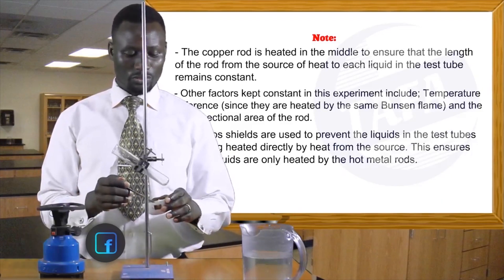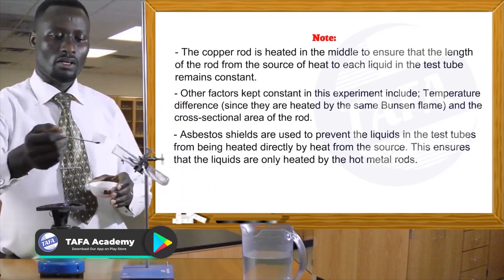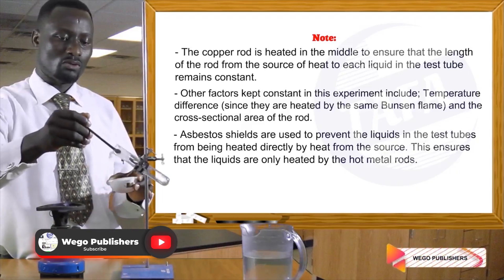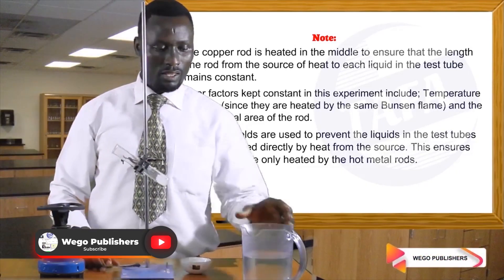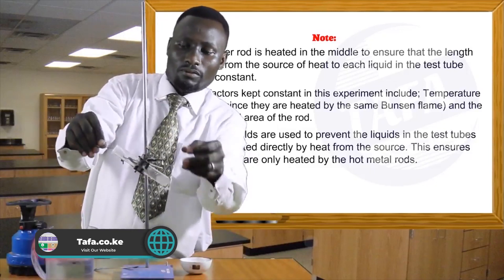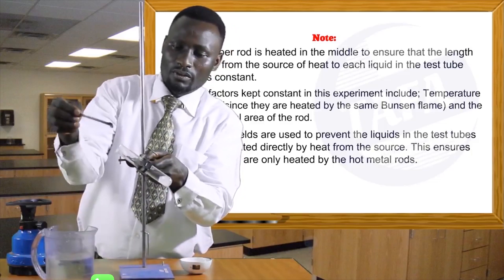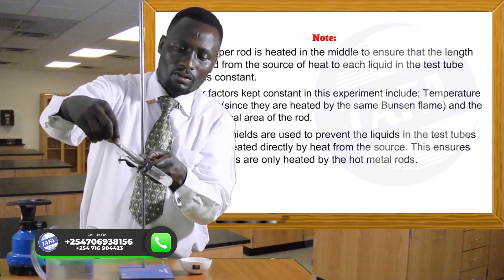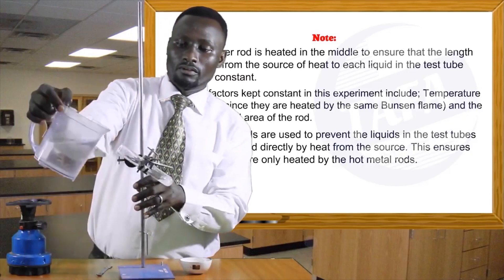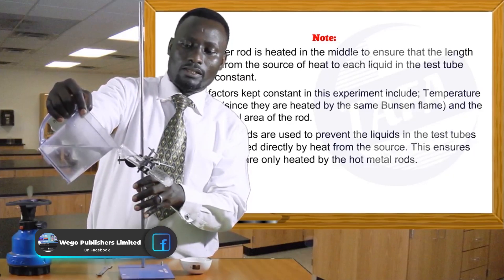I'm going to introduce some ice cubes inside the boiling tube and take them all the way to the bottom. Then we want to have the wire gauze go all the way to the bottom to hold the ice and prevent it from floating when we finally pour water.